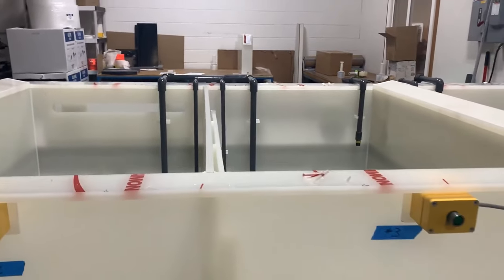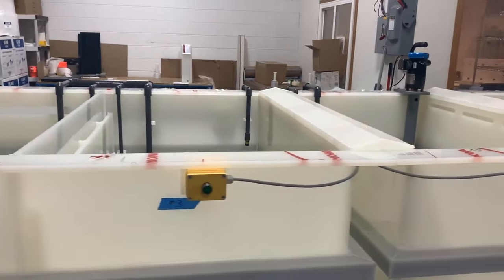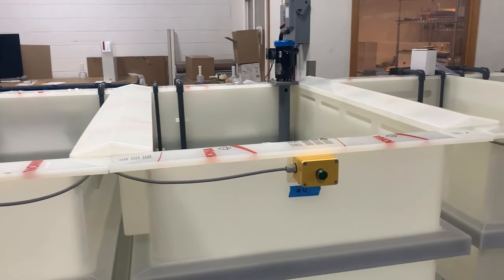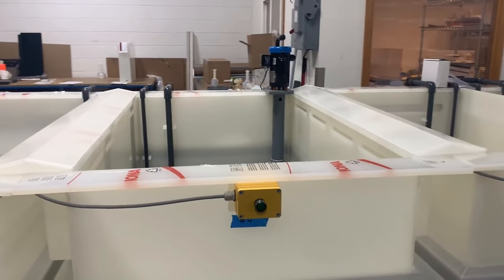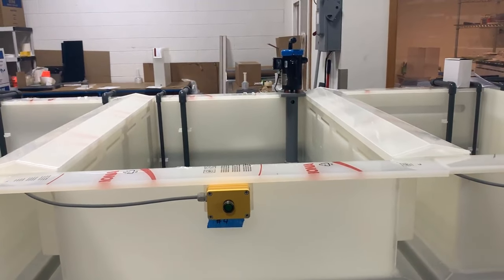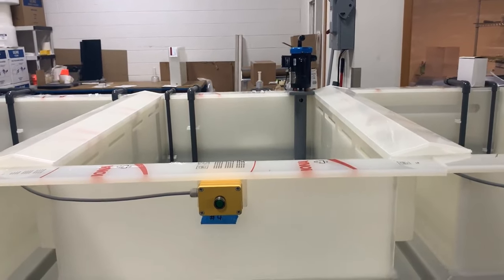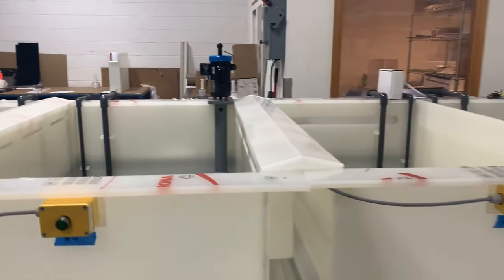The fourth tank is a nitric acid tank, which can be used for passivation as well as other prep steps for chromate conversion. We follow up the ambient nitric acid stage with another double cascade rinse.